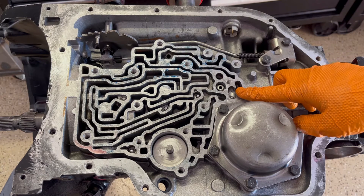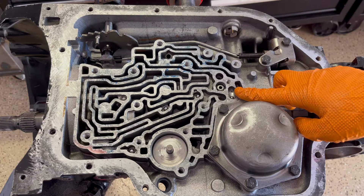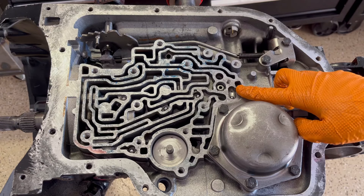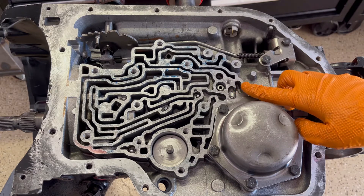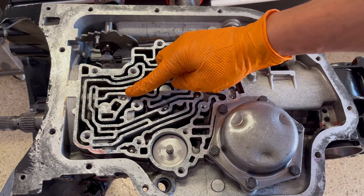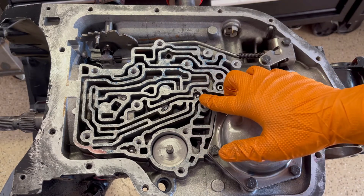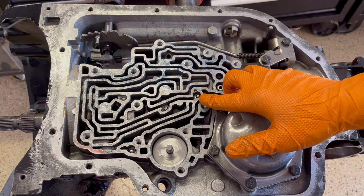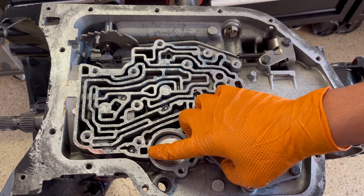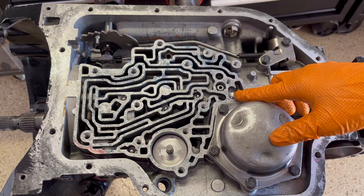You're going to have a check ball here — this is your low reverse. If you leave this ball out, you will have a bind up in first and reverse when you go to put it in drive or reverse, so don't forget it. Then you have your intermediate check ball, your 2-3 drive check ball, your 1-2 shift check ball, and number five is your intermediate band. The number six check ball, already mentioned, is low reverse.